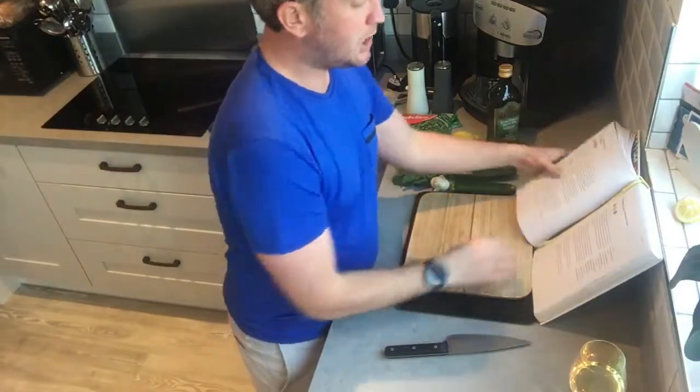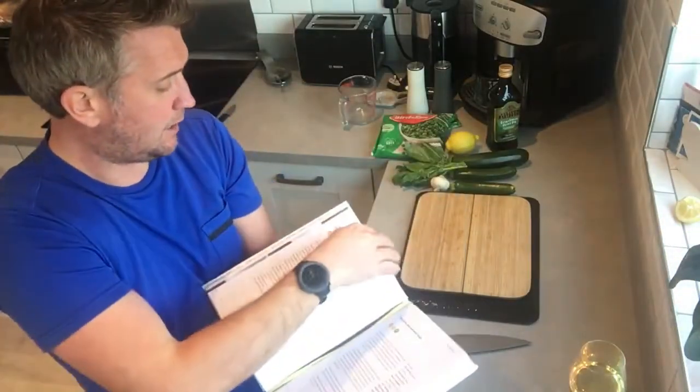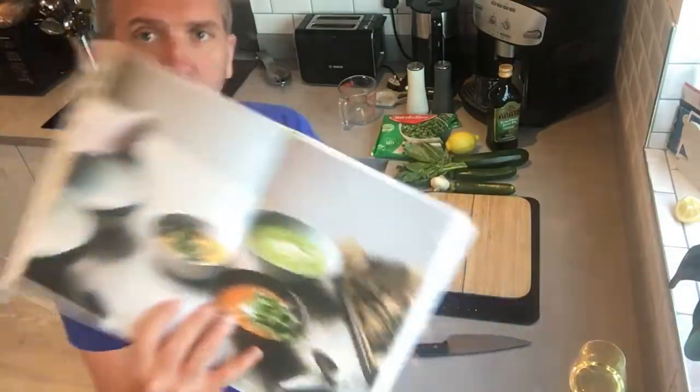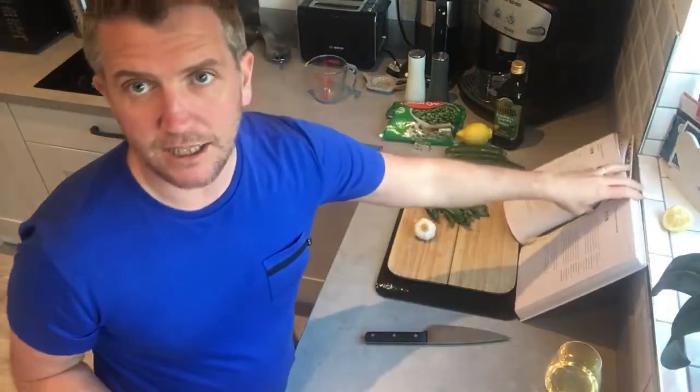What we're going to show you to make is a simple dish. It's a courgette, pea, and basil soup. Really easy to make. The cook is called simple for one reason — it's easy. If I can do it, anyone can do it.